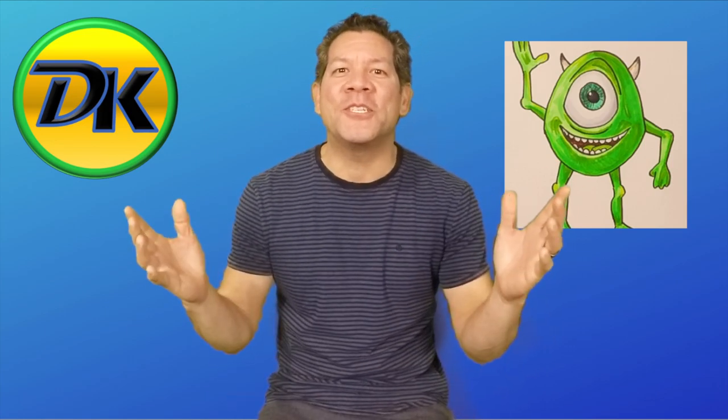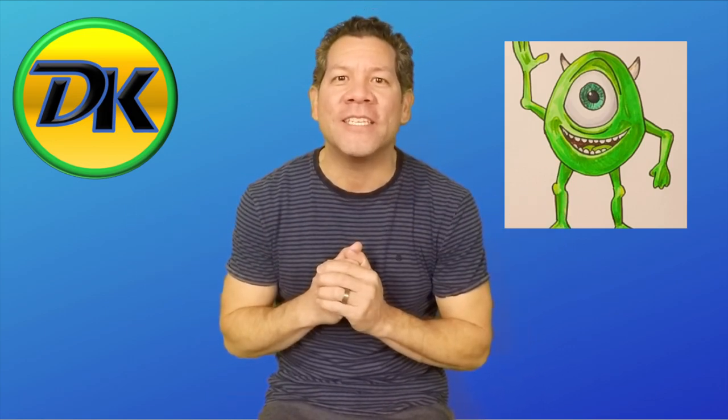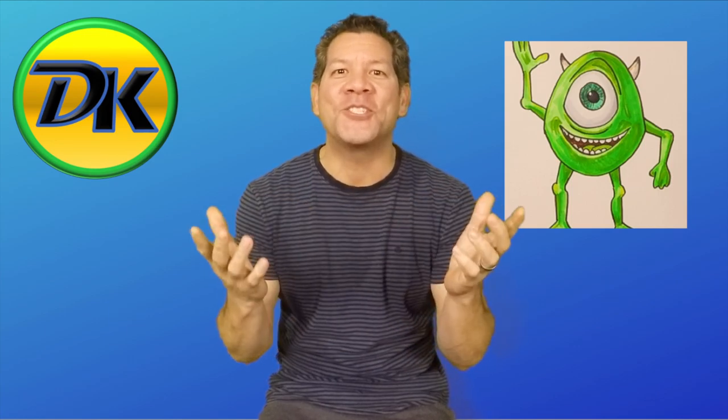Welcome to Draw Kids where everyone can learn to draw. Today we're drawing Mike Wazowski. So grab your art supplies and let's draw.